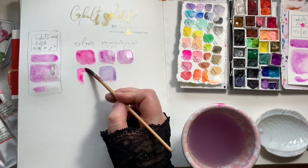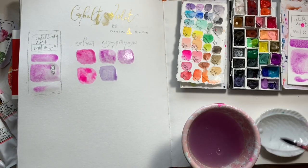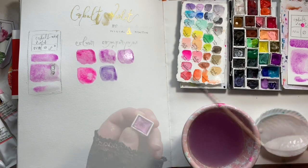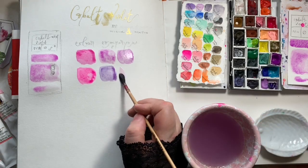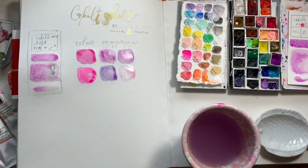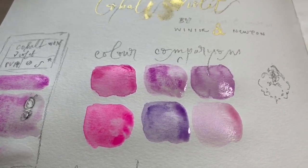This is the Daniel Smith Ultramarine Violet. And then this is Opera Rose — I wanted to put that in for a comparison so you can see how far away from the Opera Rose it is, since sometimes I use these colours in similar ways. The last one is the Daniel Smith Duochrome Hibiscus. It's actually pretty similar in tone to the Cobalt Violet and I really like mixing the two of them together.